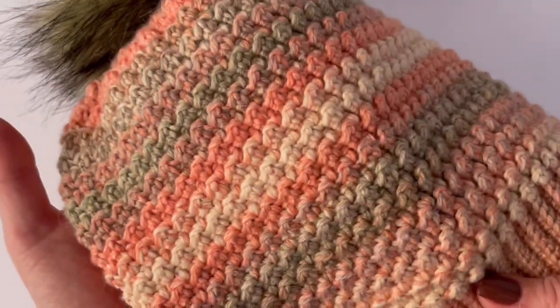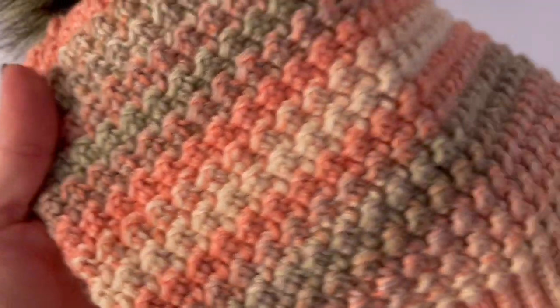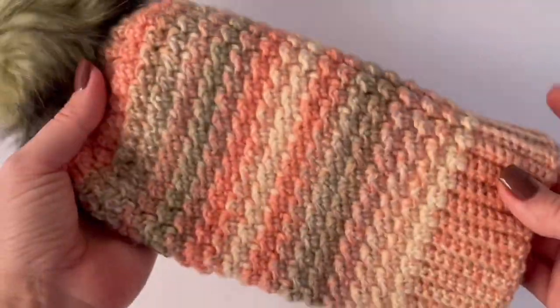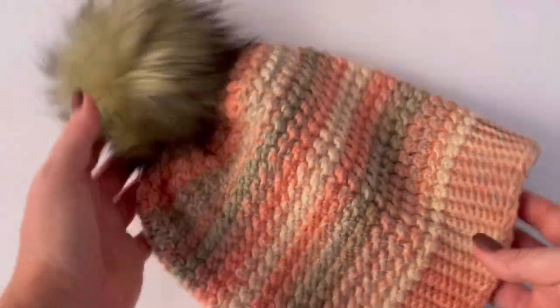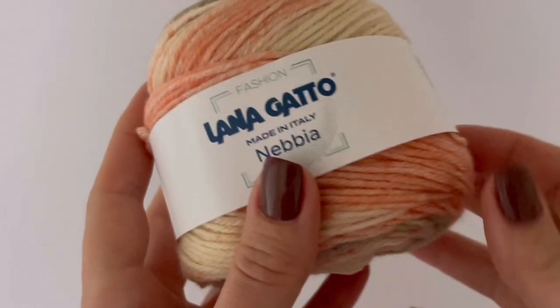Hi everyone, welcome to another tutorial. Today I will be showing you how to crochet this cozy beanie. It's a pretty pattern and I think it's a simple pattern. I will show you step by step how to make it.